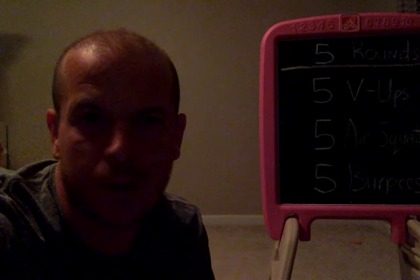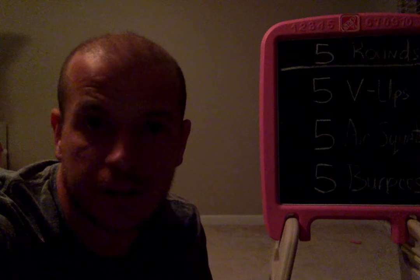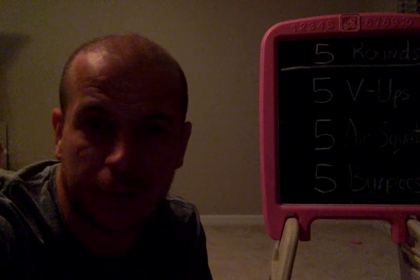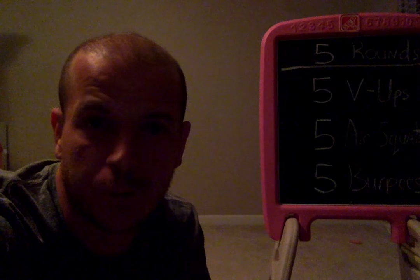Hey class, it's Coach Batts. I wanted to give us some exercises to help us with our fitness assessment test at the end of the year. Also, if you complete this and show the video to me, I will give you five extra points on your next health test.